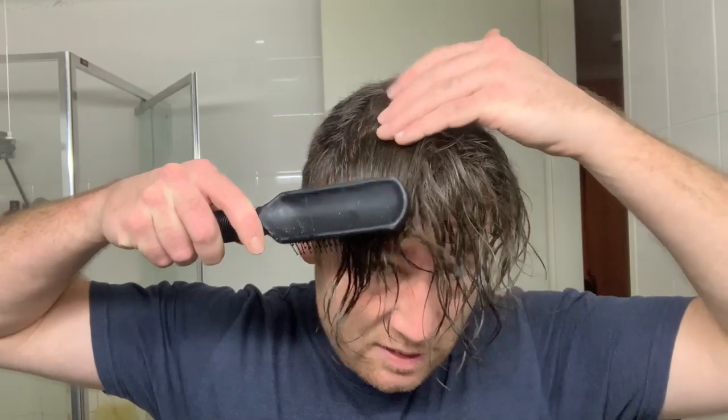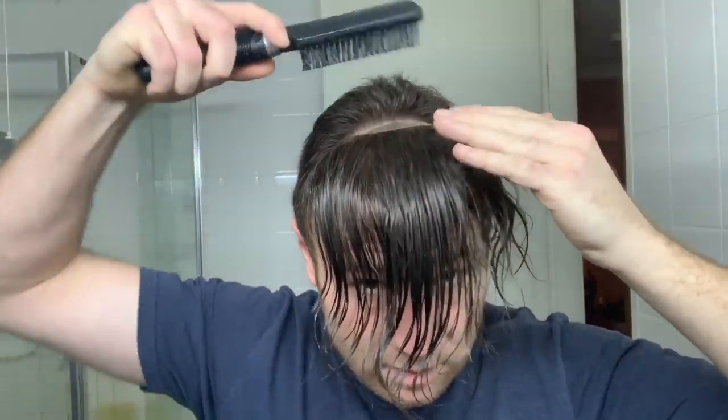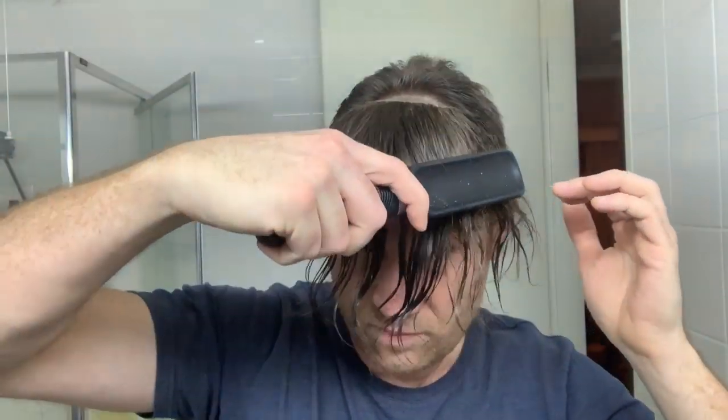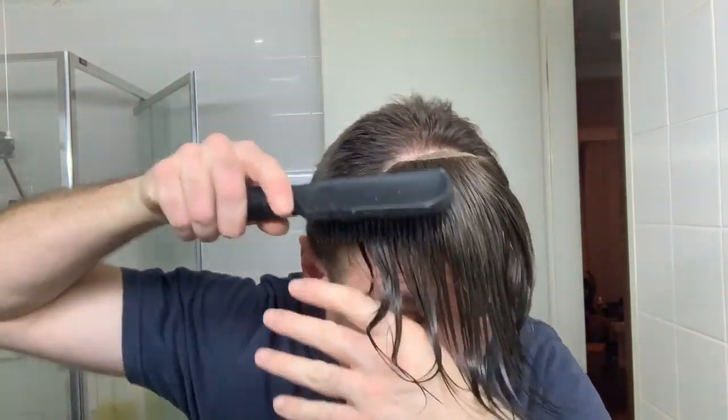I'm going to brush forward so I can have full access to that join back there at the perimeter. This hair piece comes from a stock piece — it's medium dark brown, medium density on French lace, and it's eight inches long in some places.